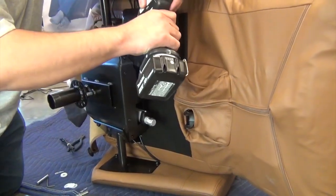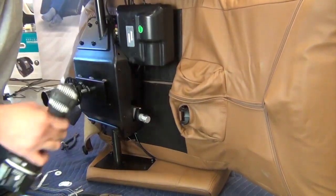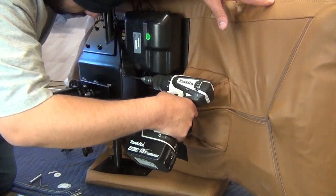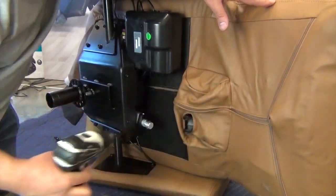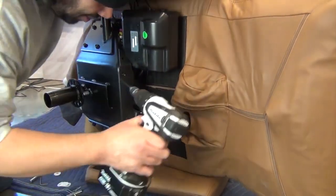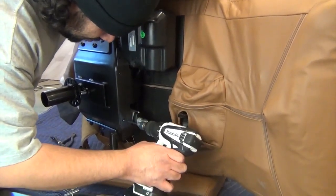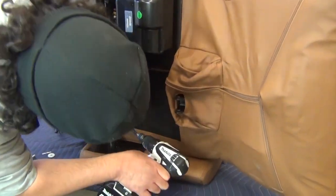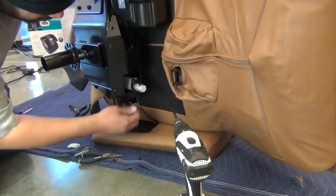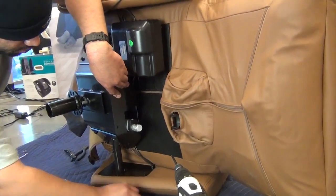Next, use a Phillips-head screwdriver to remove the four screws that secure the plastic panel that conceals the actuator motors. Remove the panel from the chair.